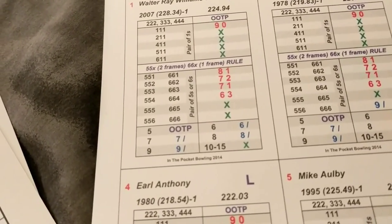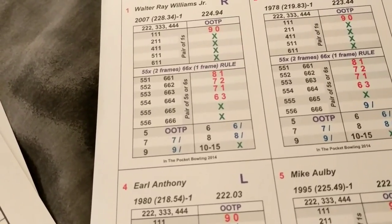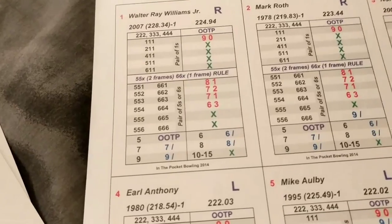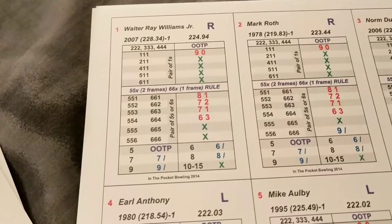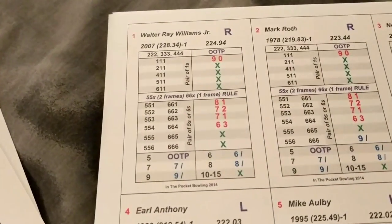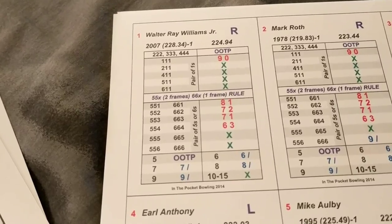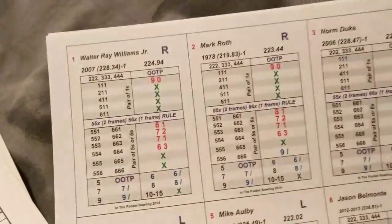One thing I really like about this game is that it removes variables for lane conditions - you don't have to worry about what type of oil pattern it is, et cetera. There's nothing stopping you from making your own tournament chart. You can set up your own professional bowlers tour, put bowlers in any location you want, play a single game, match game, baker style, or a team game - anything you want with these 32 bowlers.